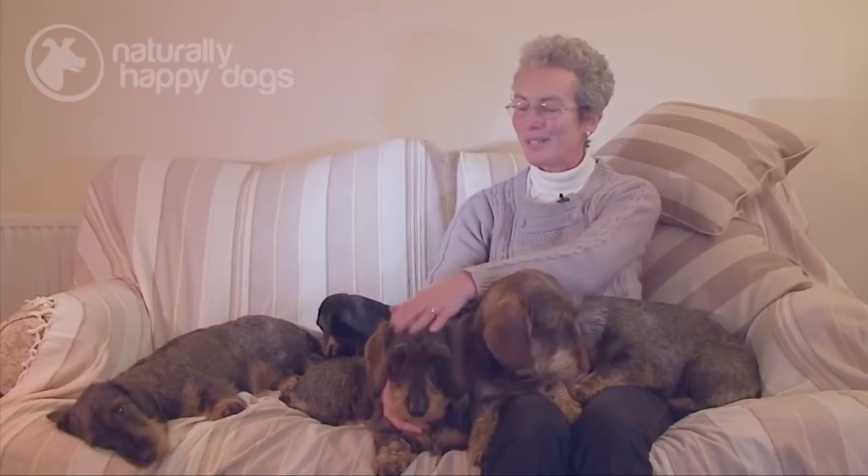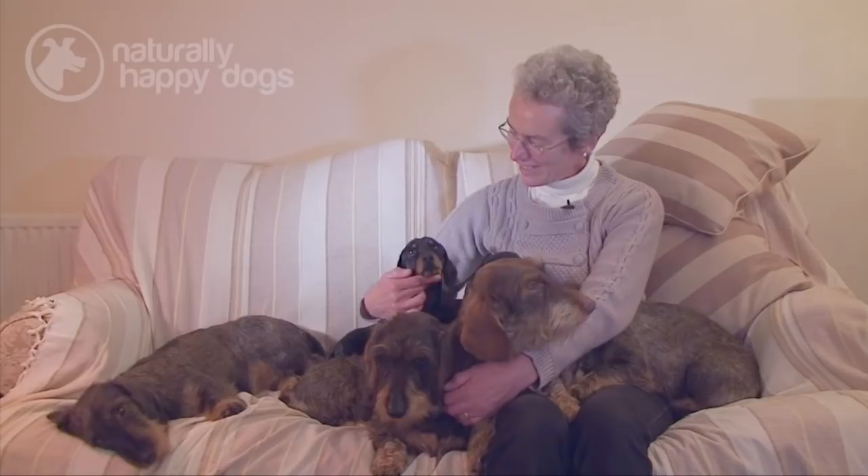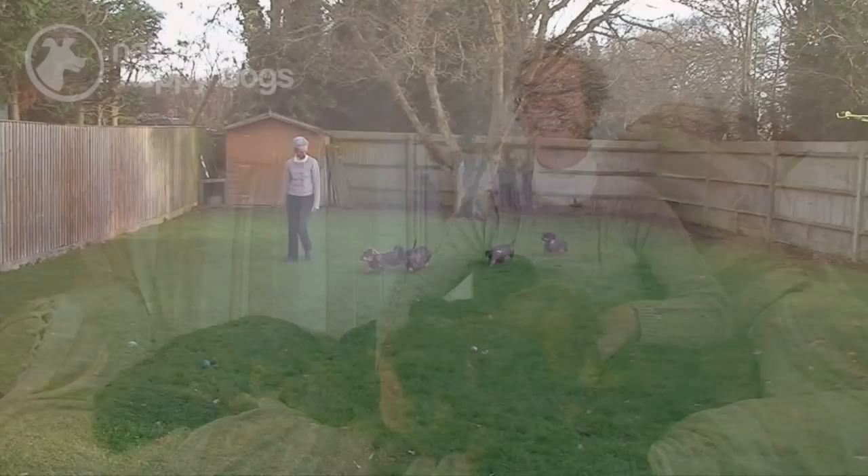The ones that I've got with me at the moment are Twix, who's the oldest at four, her daughter Crunchy, who's just going to sleep, her nephew Cadbury, her cousin Polar, a little mini smooth Inky and her daughter Cracker, who was born on Christmas Day 2010.